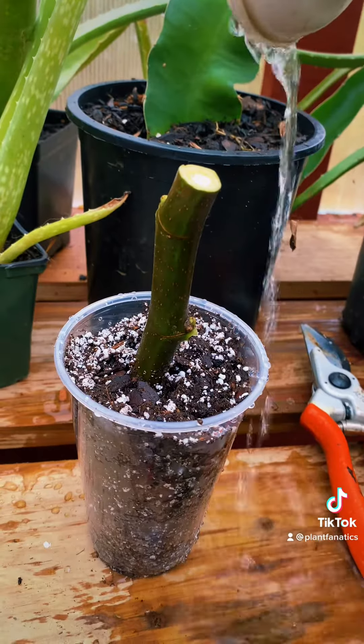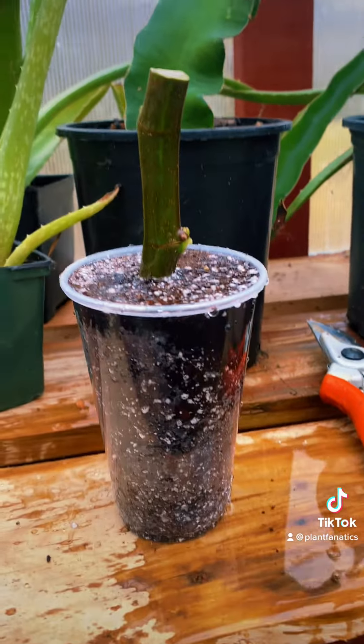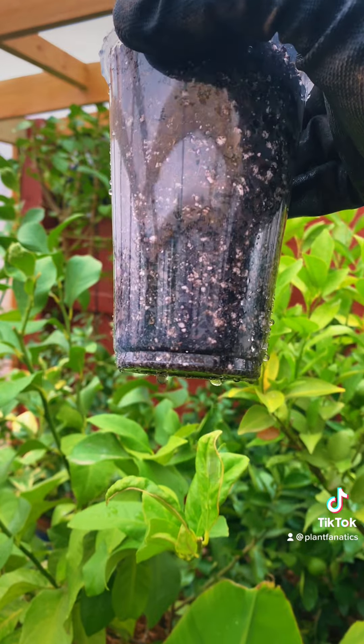Now we need to water our cutting in. This is very important as it's probably going to be the only time that we water this cutting throughout the entire process. Make sure you water thoroughly until water is dripping out of the bottom of the cup.